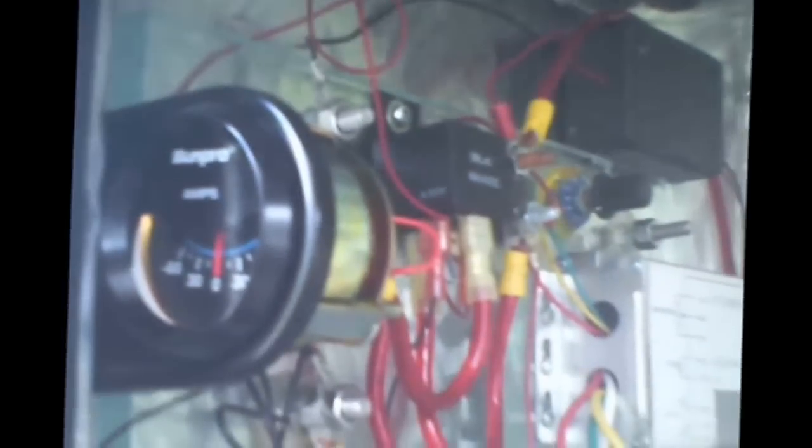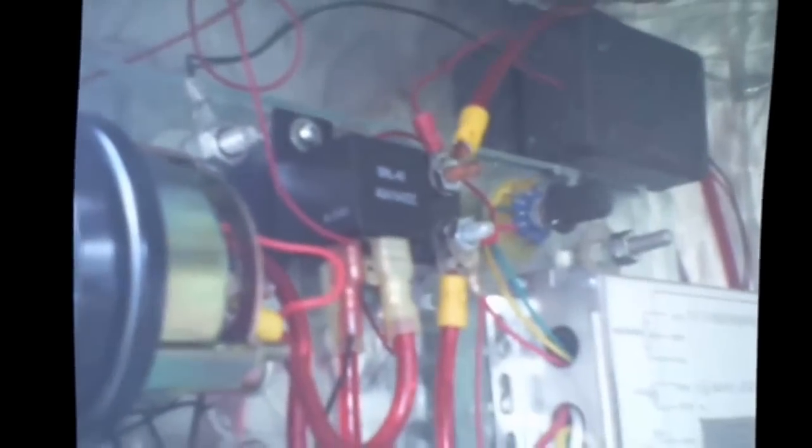Amperage draw is monitored by an ammeter on board, and amperage can be controlled by the PWM motor controller on the control board. There is an auto resetting fuse and a relay which allows operation only when the engine is running.